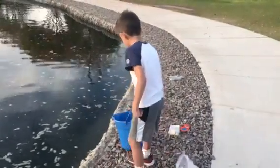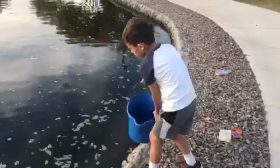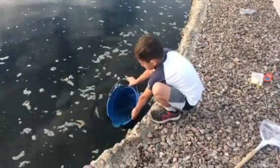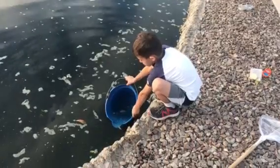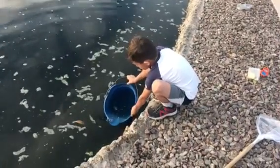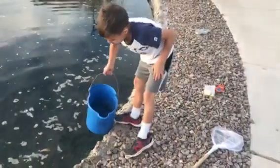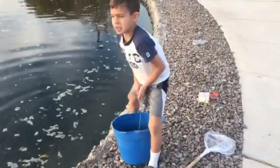And you also have to get the bucket filled up with water in case if you catch a fish. And that's how you go fishing.